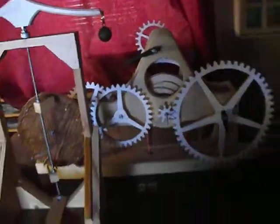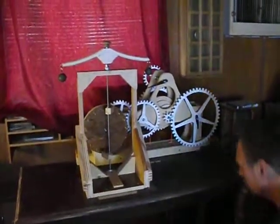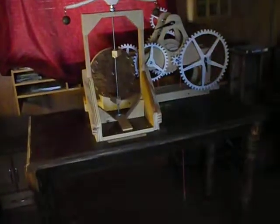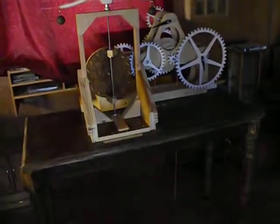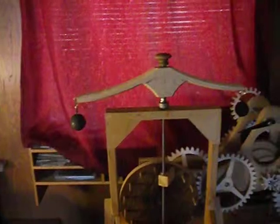Watch yourself. Ready? That worked. Did you get that? I'm not sure if I got it. Okay, get this right here. That's part of the escapement.